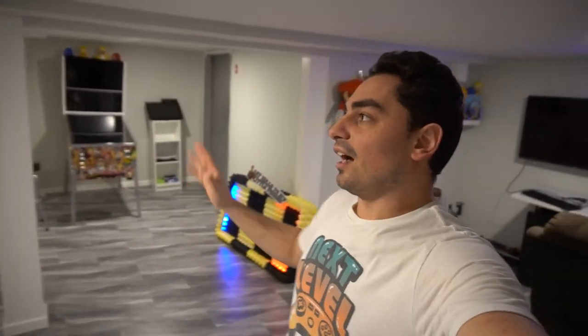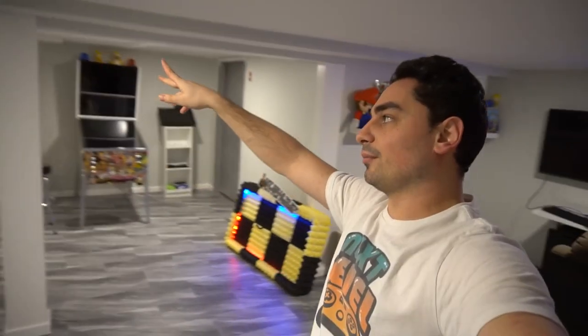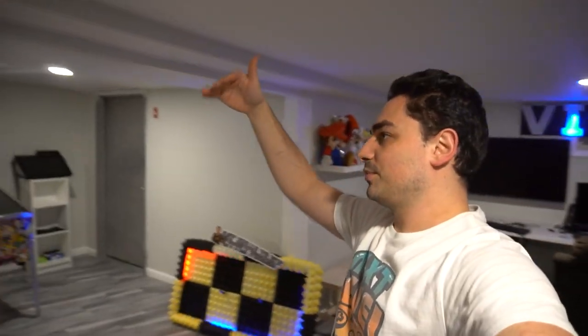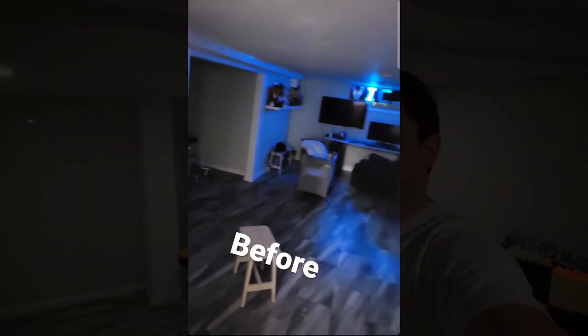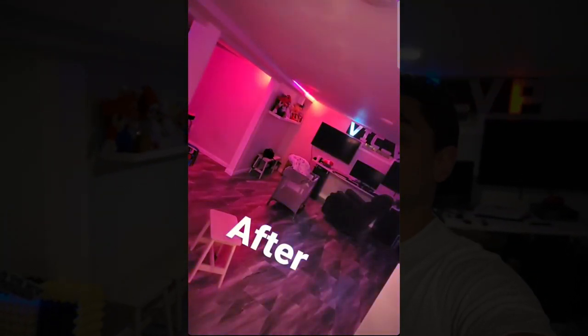I'm just going to literally chuck it. So this video leans toward LEDs. I dubbed myself the LED king, whether it comes to arcade LEDs or addressable LEDs in the basement. I've seen people do it in their home setups too. I actually did LEDs along the top of the trim, like the top ceiling area, and those failed as well because after about a week they all came down.